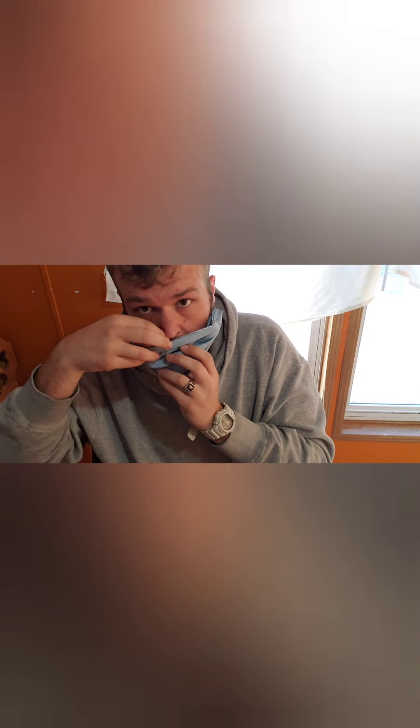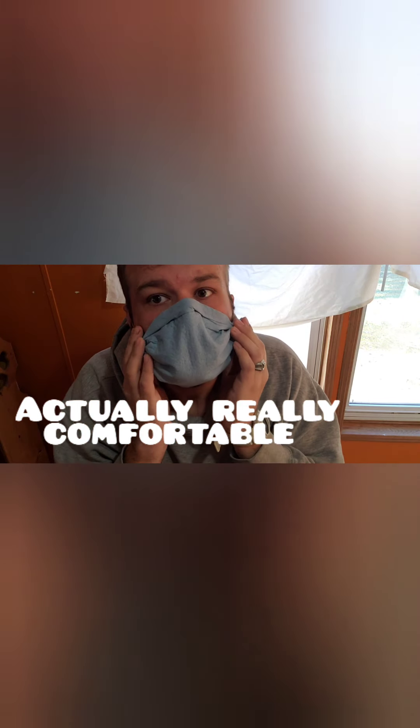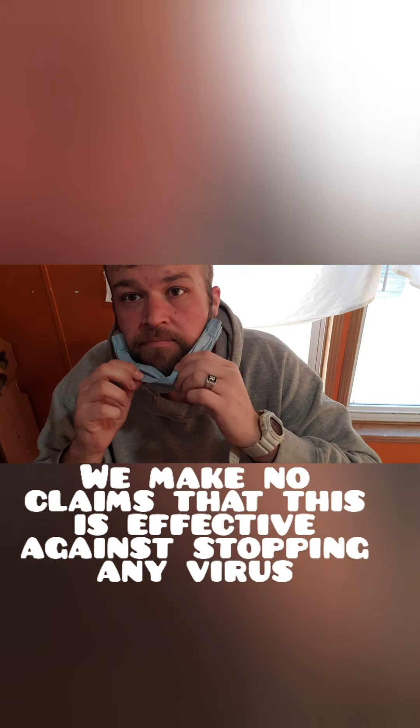So there's our mask. We've got this up here, so now we're just going to open it up. I'll put this on me — just go like this, behind my ear, behind my ear, this up, form it to my nose. And there you go. Actually, a real tight seal. I have a beard and it's pretty tight. Pretty good if you're not good with the stapler. So there's how to make them.